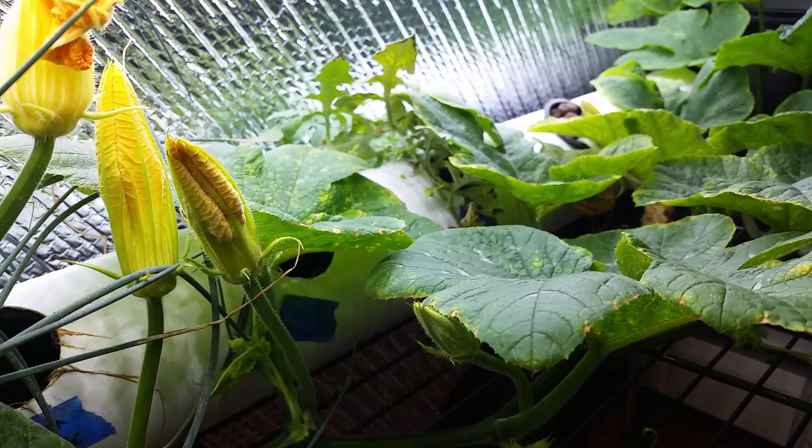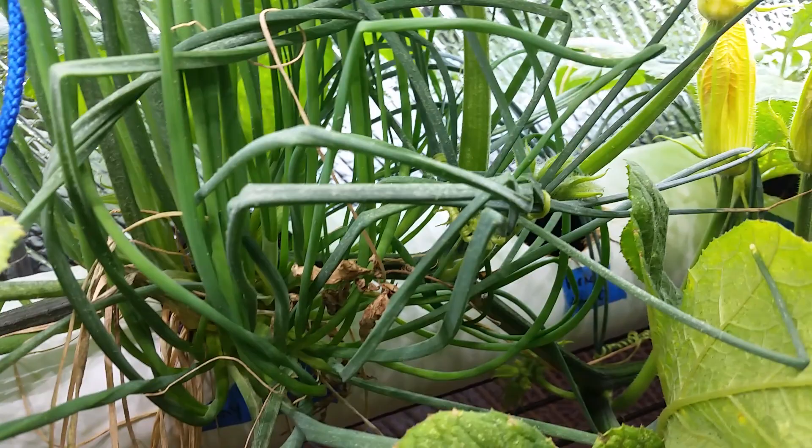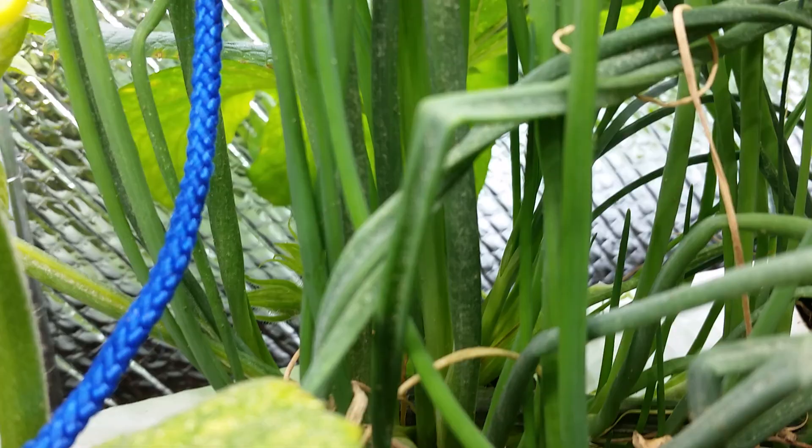I came in to do a little bit of an update on my indoor hydroponic garden. I got some really exciting things going on, but I noticed a very, very serious problem starting with the chives — I've got tons of tiny little bugs all over my plants. That is not okay.